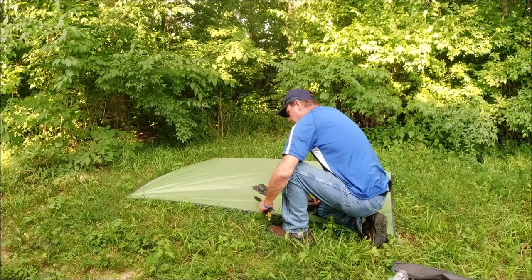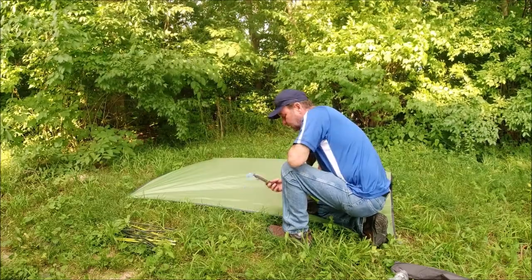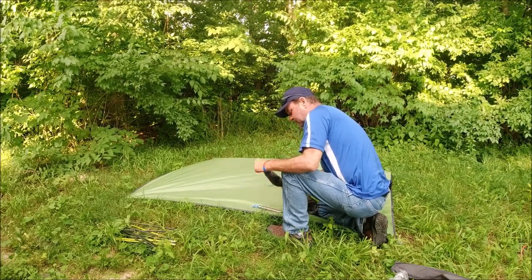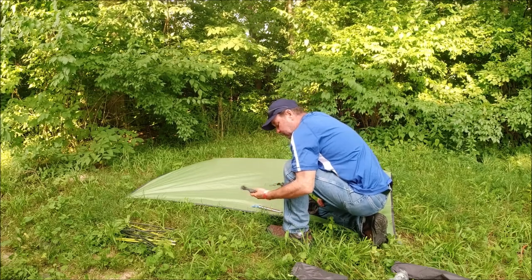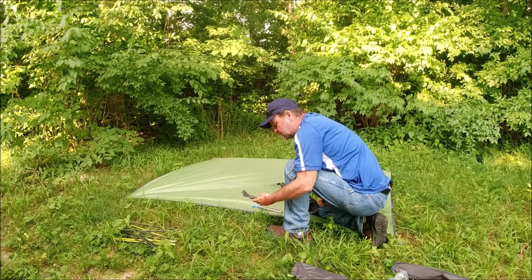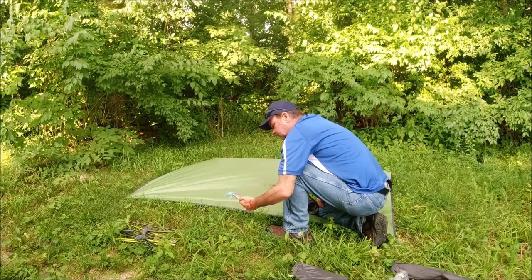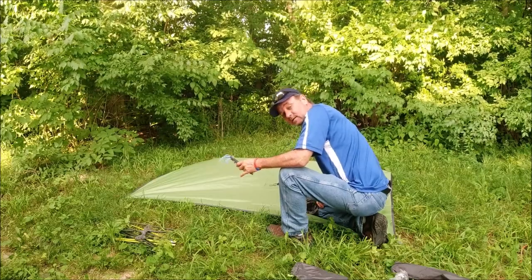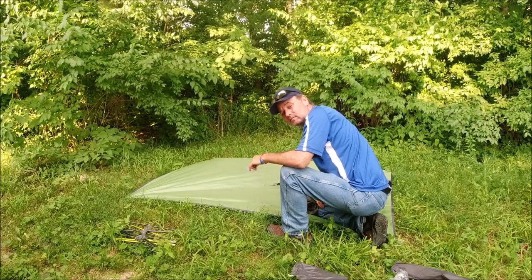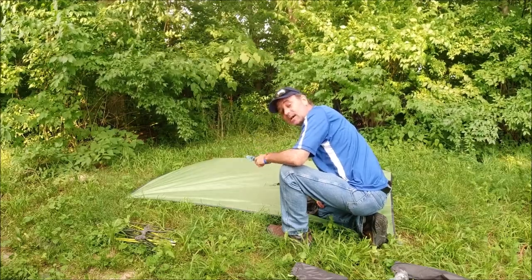Who needs instructions? Toss those off for a second. It does come with six stakes and a little bit of extra cordage. I'm going to assume, because I'm a dude and I'm not going to look at the instructions, those are for the extra guy-out points. It only comes with six and from all the research I've done, you actually need ten to pull the tent out in all directions beyond the original six that come with it.